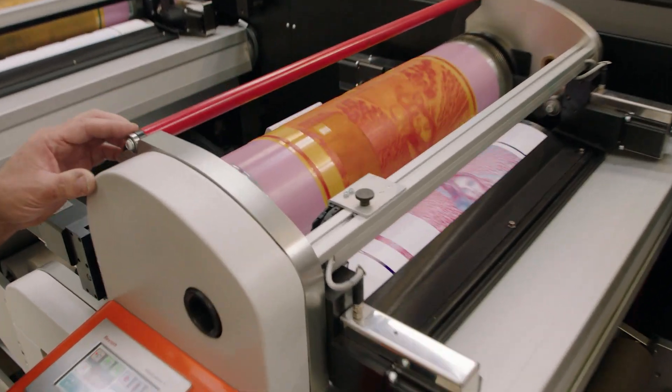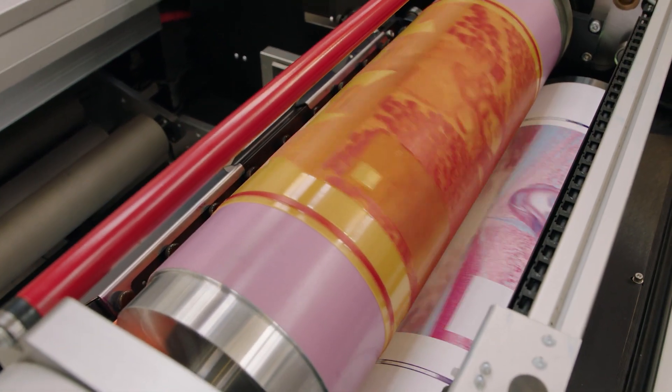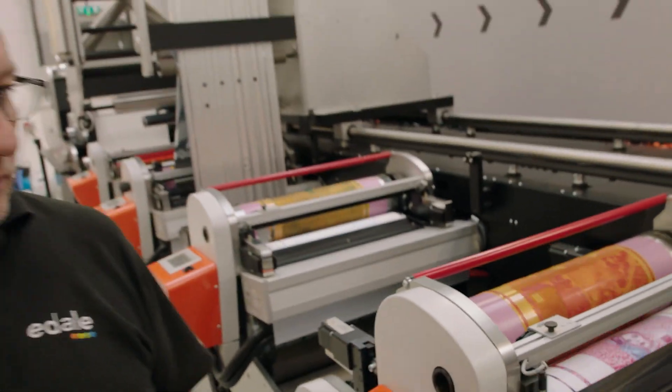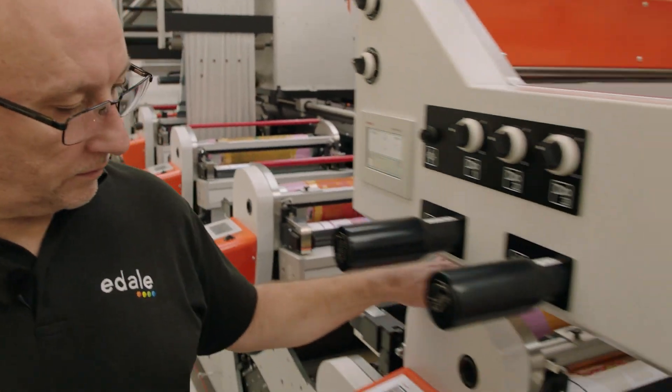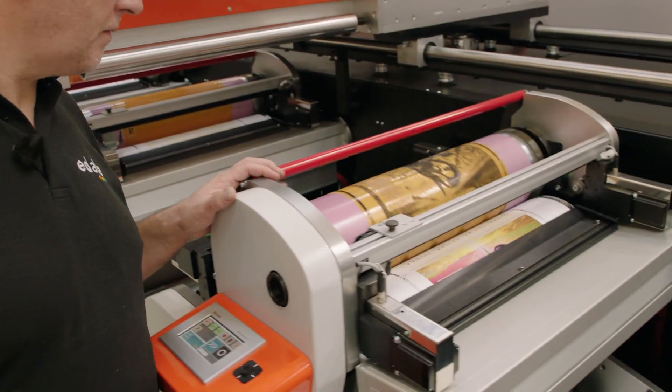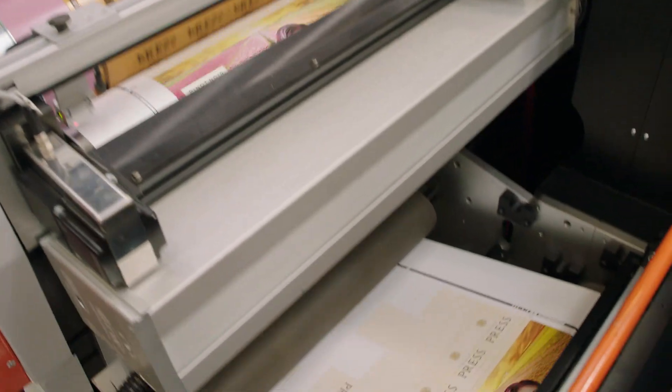Same with the magenta — that's brought that in nicely, in line with the other colours. Same with the yellow there. And same with the black.